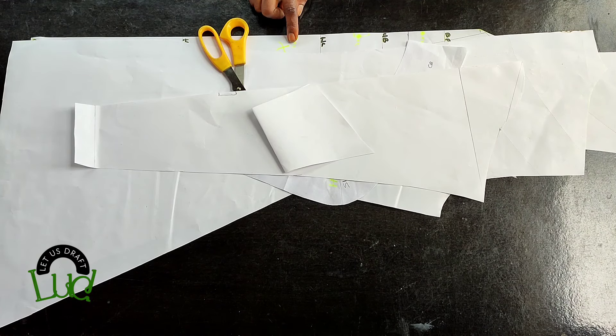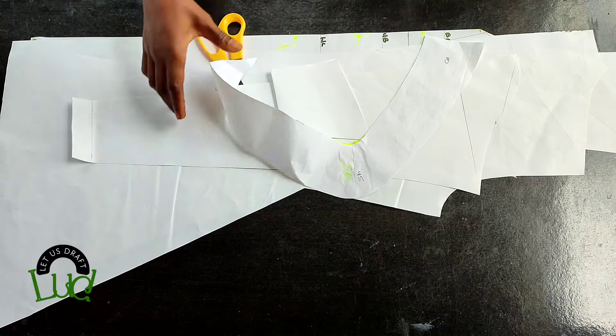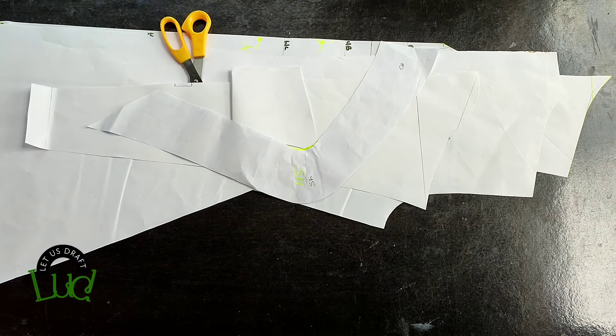Go ahead and transfer this to your fabric, add the necessary seam allowance, and happy sewing! With this we've come to the end. Let me know what you think in the comment section, let me know if you'll be trying this, and I'll see you on my next one — bye!